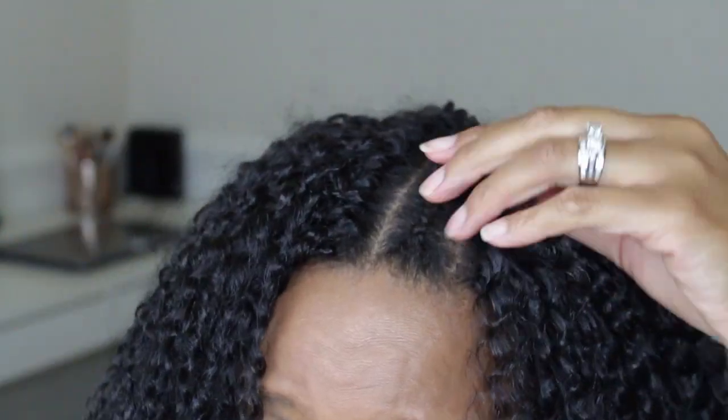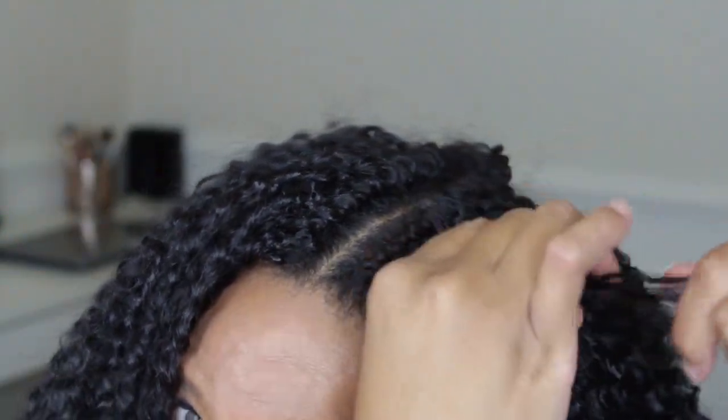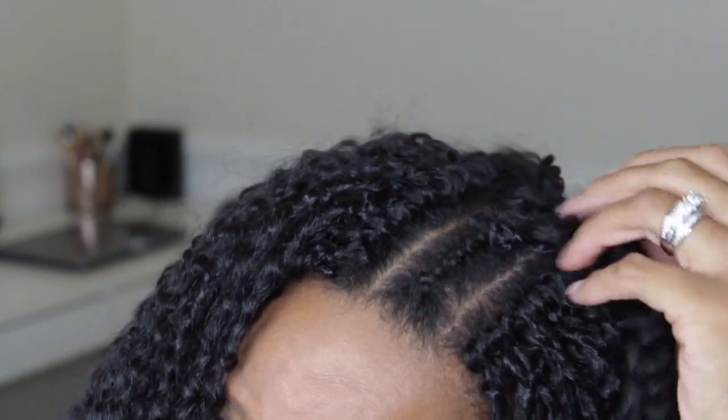Now I'm going to show you again without talking since I've already talked through all the steps, and then I'll do one more time with a close-up.